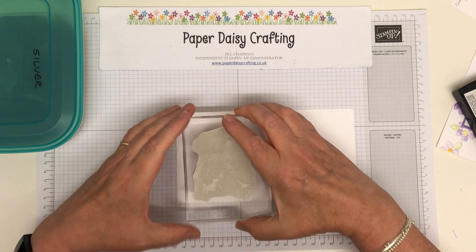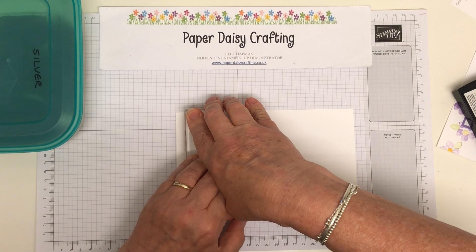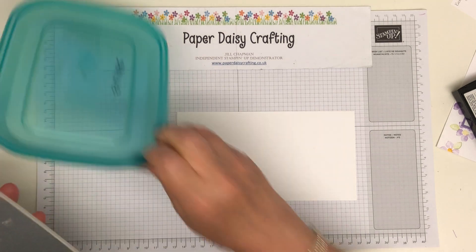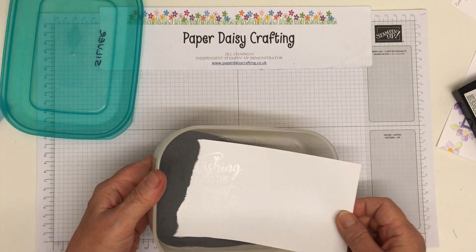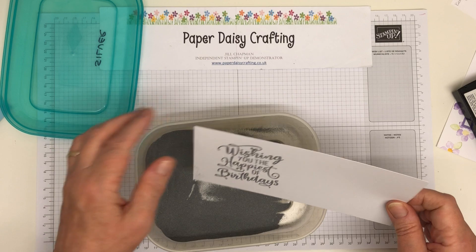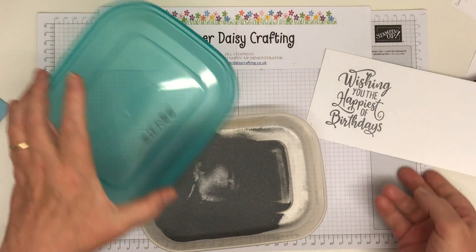Make sure that I've inked it nicely, and then I'm going to bring it down. Beautiful greeting this — I'm loving it. I think it's going to be so useful. Whereas I normally just like 'happy birthday,' 'wishing you the happiest of birthdays' — I can live with that. I quite like that greeting. There are a lot of sentiments I'm not very keen on, but that one I absolutely love.